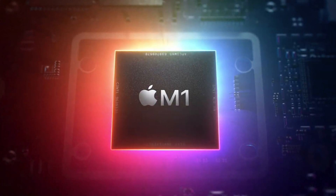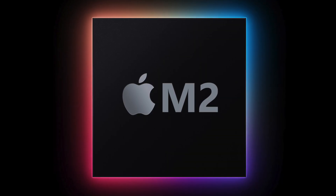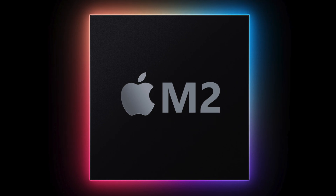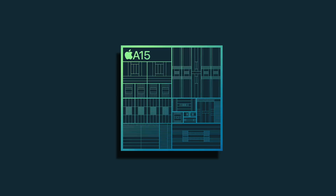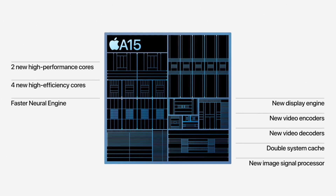Beginning with the M2 series, this is going to be some pretty minor changes to the already amazing M1 series of chips. The report claims that the M2 series chips are going to be based on the 5 nanometer plus process. This does make sense because the M2 chips should be based on the A15, which is also based on this process.